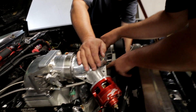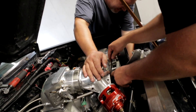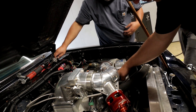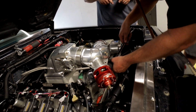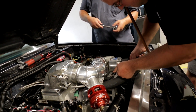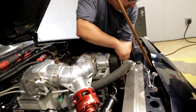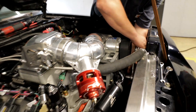Did the tensioner loosen itself up? No, that's a lot of stretch. Do you have a crank spool on the girdle? Yeah. No, it's studded.